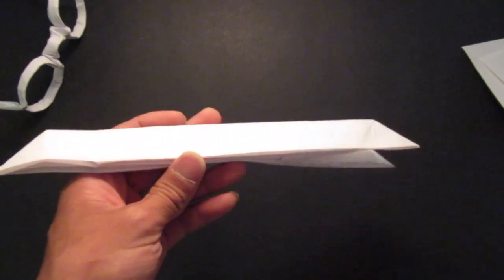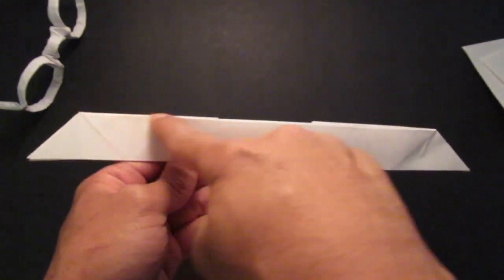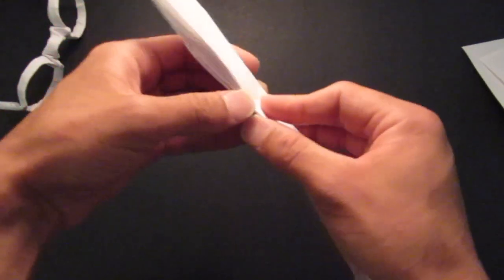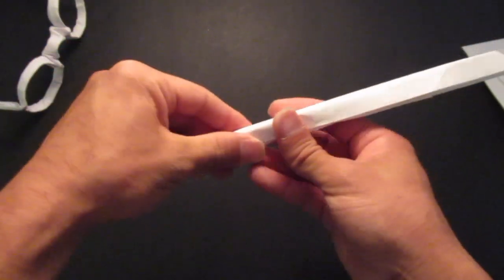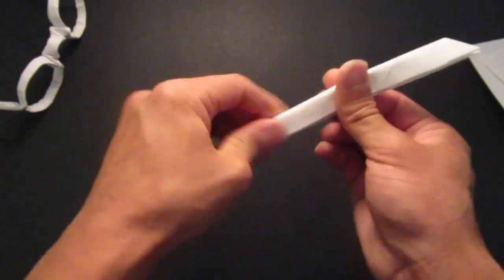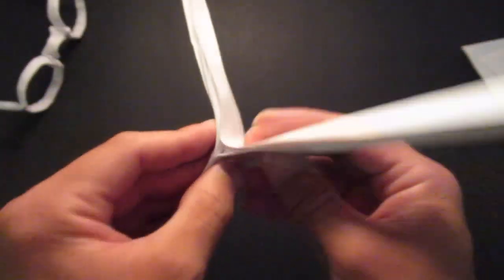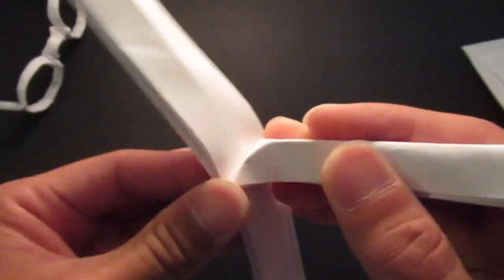Now make sure the edge is facing towards you. The longer edge should be in front and the shorter edge should be in the back. Now we're going to fold this whole thing in half, just like that. Then you're going to fold this bottom piece down and the top piece up — make it flat. Then fold this on top. Fold this whole piece in half.